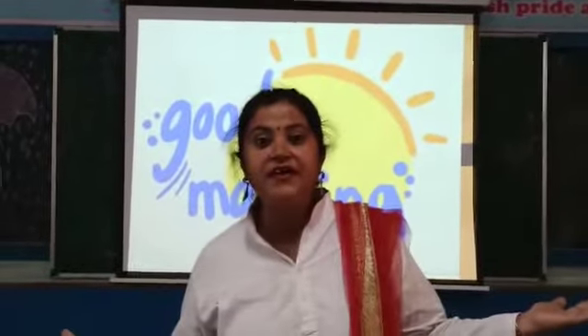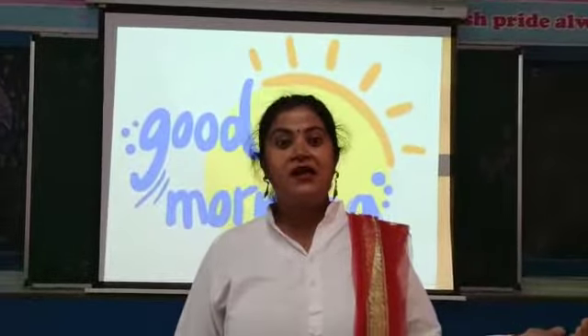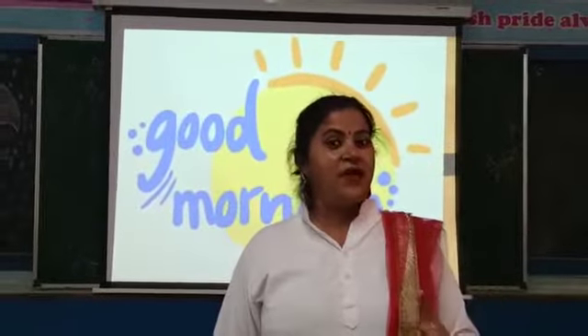Happy, happy morning my lovely kids! How are you all? You all are fine and happy at home.